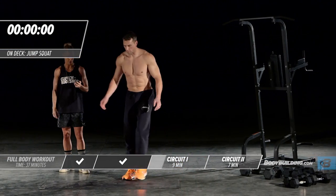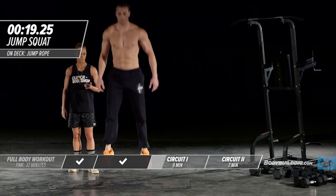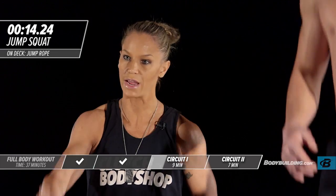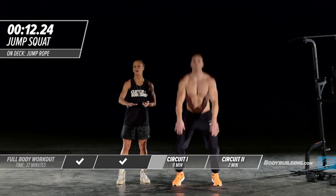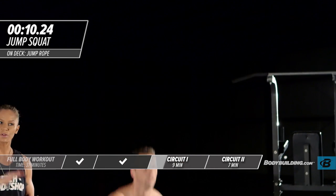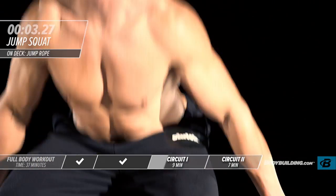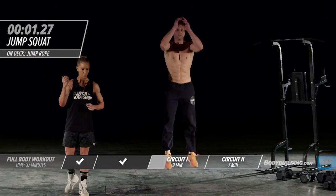Right into a body weight squat jump. Michael's coming up, coming down, landing softly, exploding right back up. You don't want to go past 90 degrees on these — come right down to 90 and explode up.